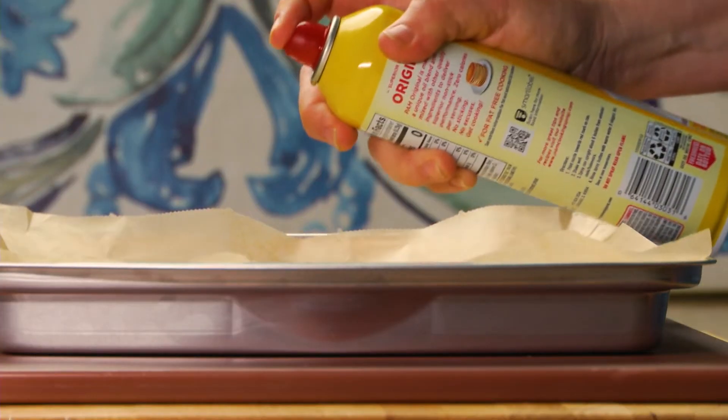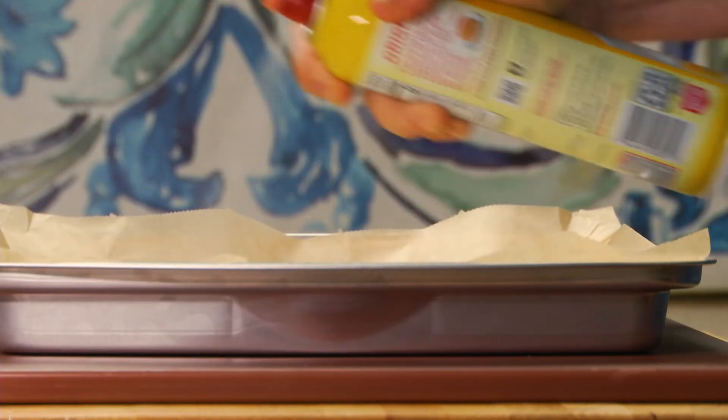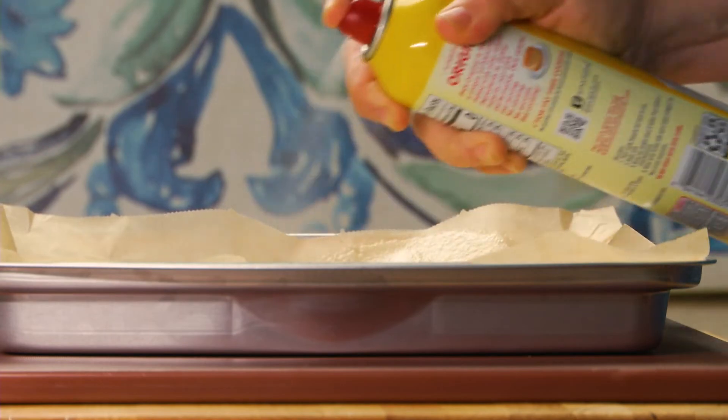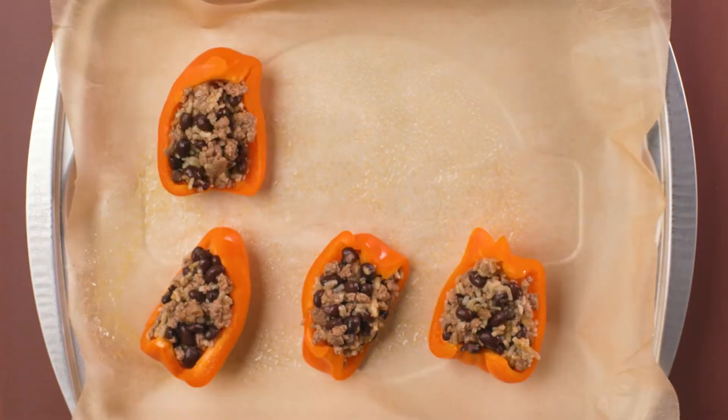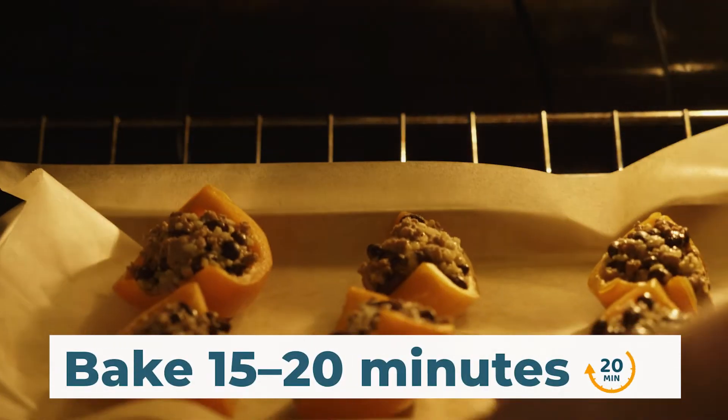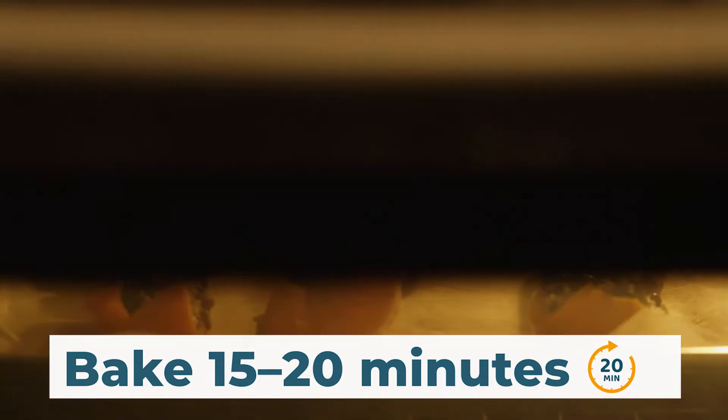Get out a baking sheet, place a piece of parchment paper on top, and spray with nonstick cooking spray. Place the stuffed peppers onto the baking sheet. Ensure the peppers are evenly spaced on the sheet. Place the baking sheet in the preheated oven and bake for 15 to 20 minutes.